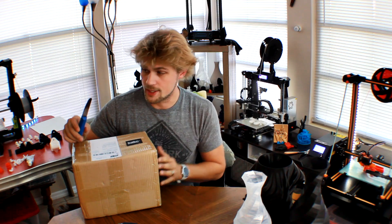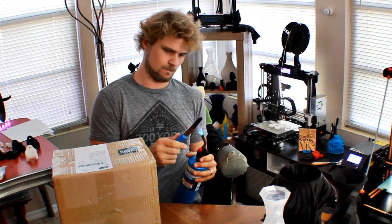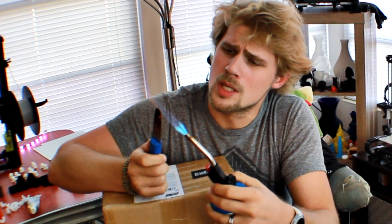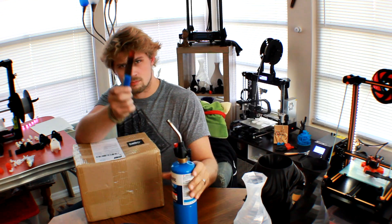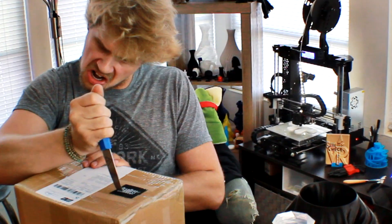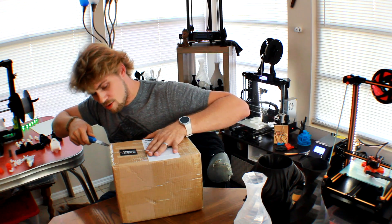We're going to go ahead and use the 3D printer knife. Sometimes when we have malfunctions in the 3D printers, one of the things we can do is heat it up. So we're going to open this guy up to make sure it's nice and easy — just like butter, just like butter.